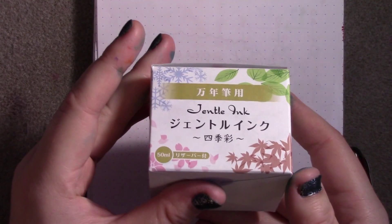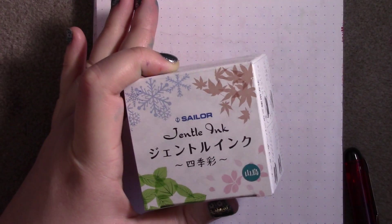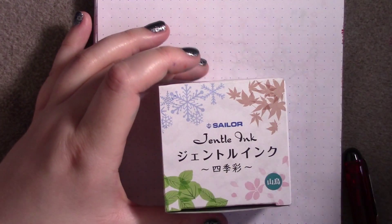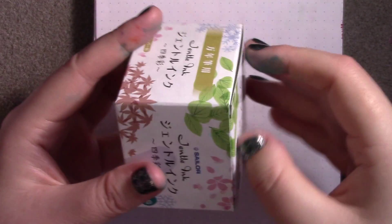This is $20 for 50ml, which isn't bad at all compared to $30 for about the same — 50ml — in the Emerald of Chivor. So you save about $10.